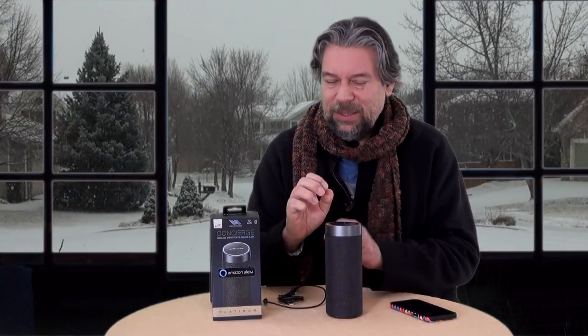This is the iLive Concierge wireless speaker powered by Alexa. You'll notice on the top I have a red ring because I've muted it, so it won't answer. Let's turn that off. Alexa, what's the weather outside? In Boulder there's a winter storm warning in effect until Sunday, January 21st, 5 p.m. Not great weather outside. You can expect more of the same today with a high of 28 degrees and a low of 21 degrees. So, it works.